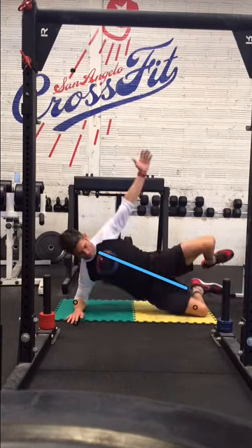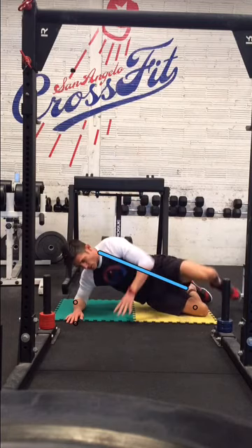You guys will learn more about hollow body position — those that are starting with us. But that's it right there.